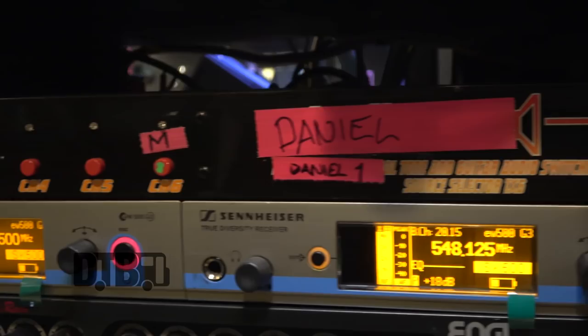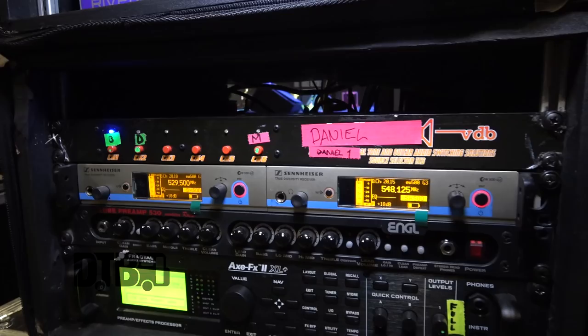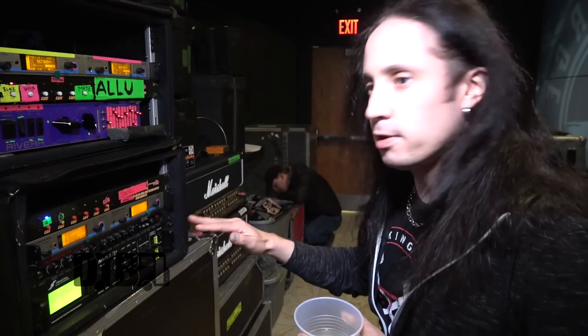Here's the brain of my rig — the XFX XL Plus, whatever, the latest thing.